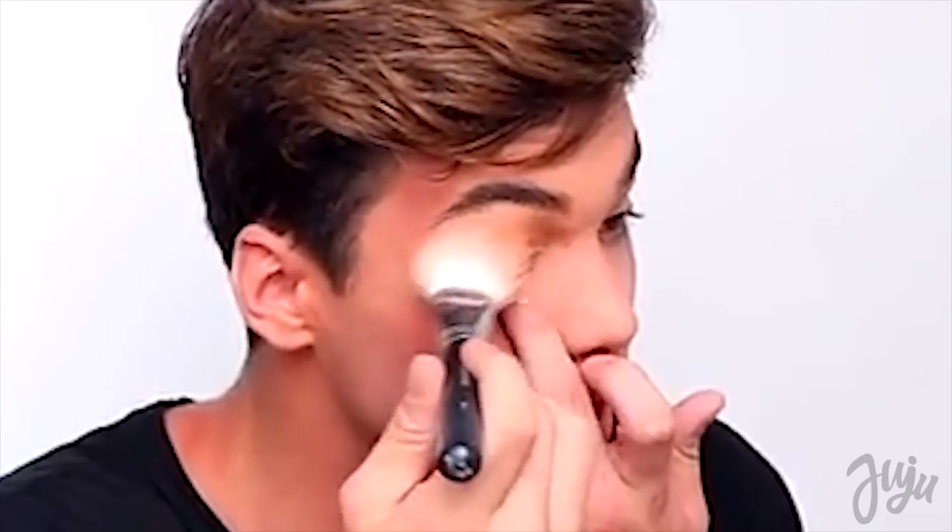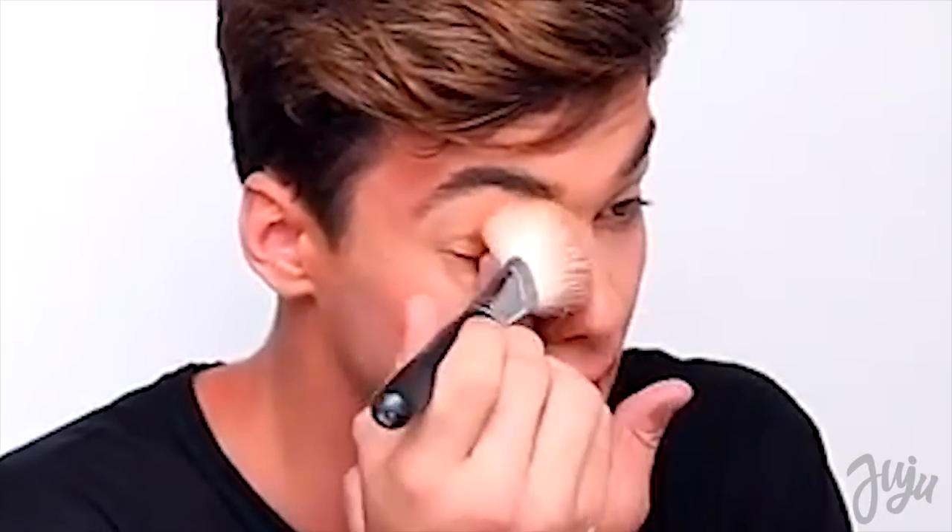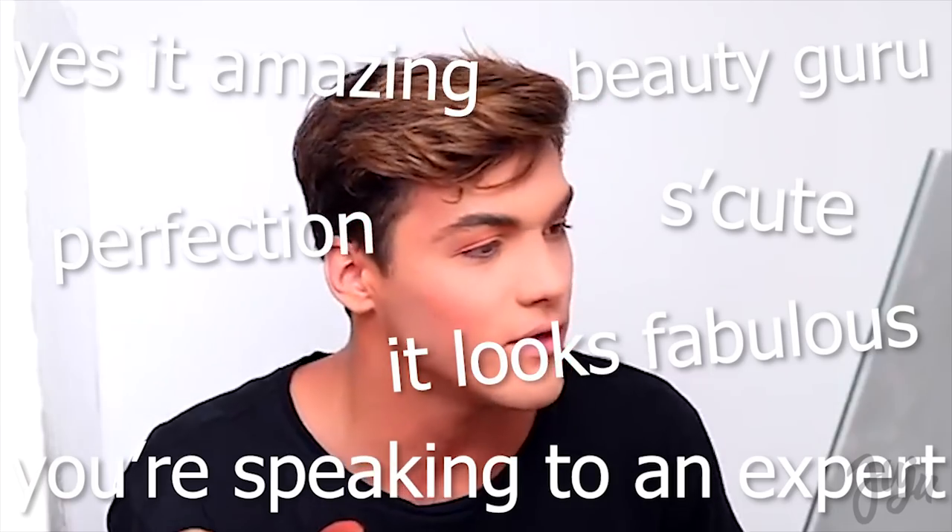I'm trying to do my eyelid crease, but it's giving me a little trouble. I can't get in the inside of my eye. Does it matter? What do you do with the brush? I'm sucking it. Grab another fluffy brush. Does it actually look good? I think so.